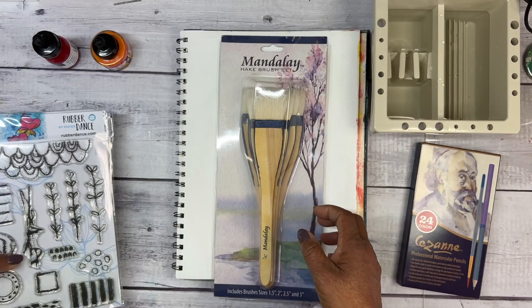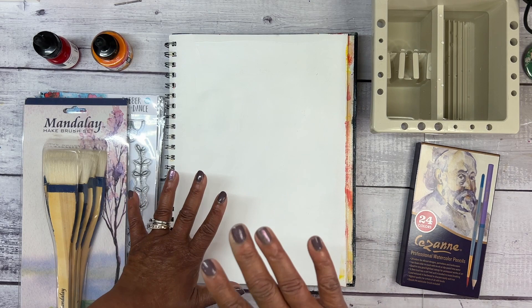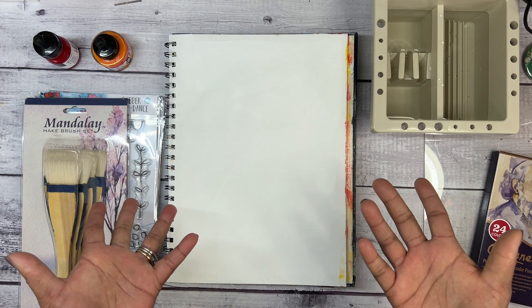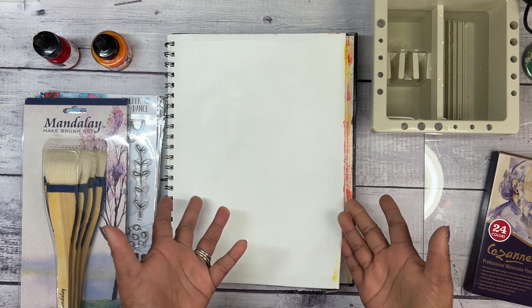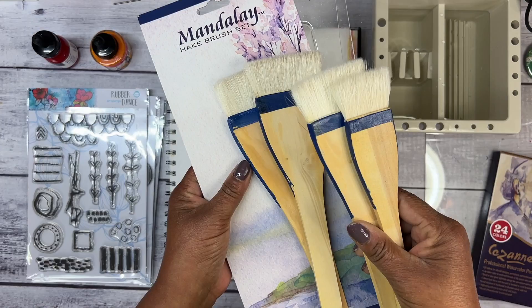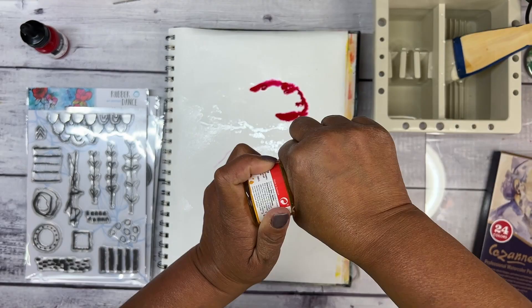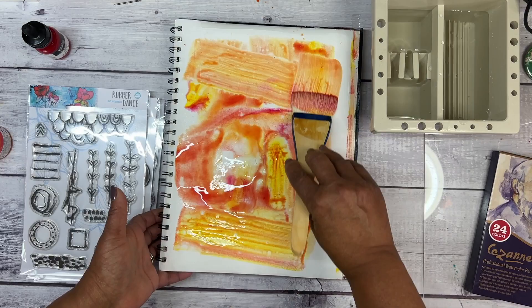I'm going to get started on the very last page of this sketchbook, which I feel like I've been working in forever. Let's just get started. The first thing I'm going to do is get my Aqua Mist spray bottle and spray my page to make it wet so that the inks will flow. I'm going to use the Rubine Red first and then a little bit of the Azo Yellow Deep with this two-inch brush. I'm loving that the brush does hold a lot of water.